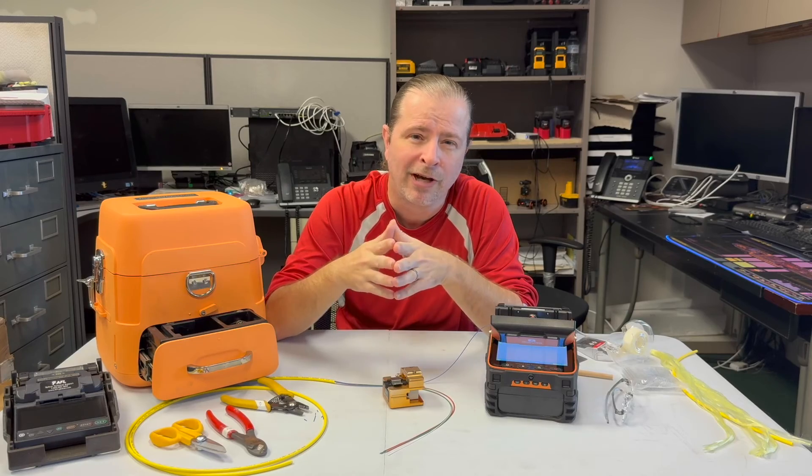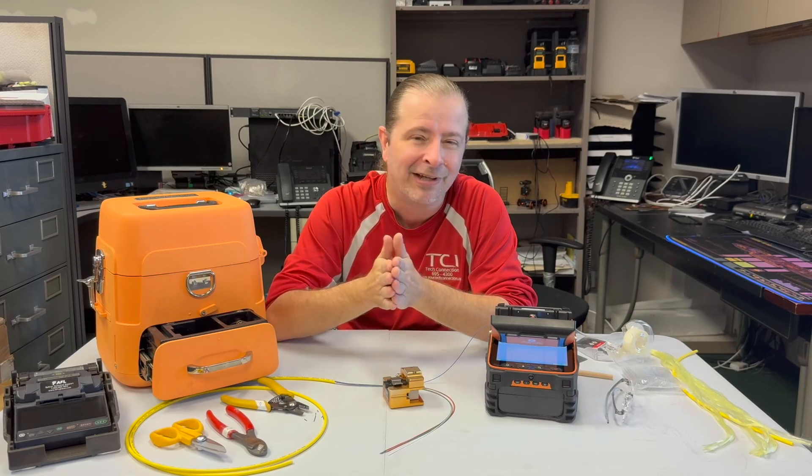Thanks for watching that quick review. I've been Derek from TechConnection and I'll see you in the next one.